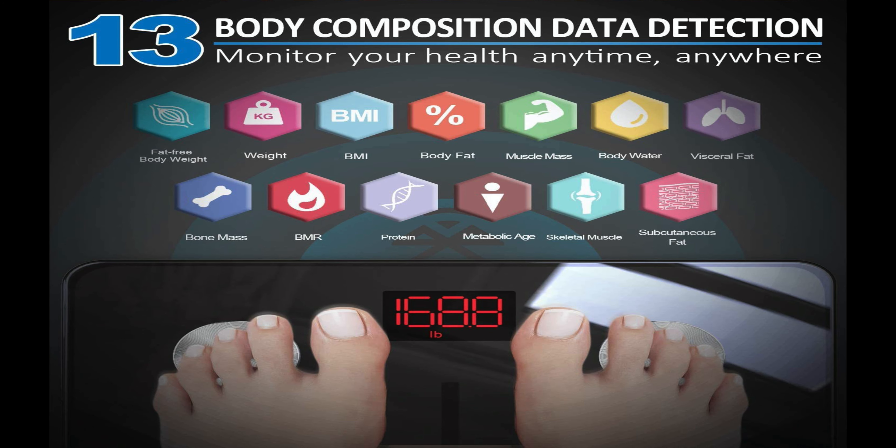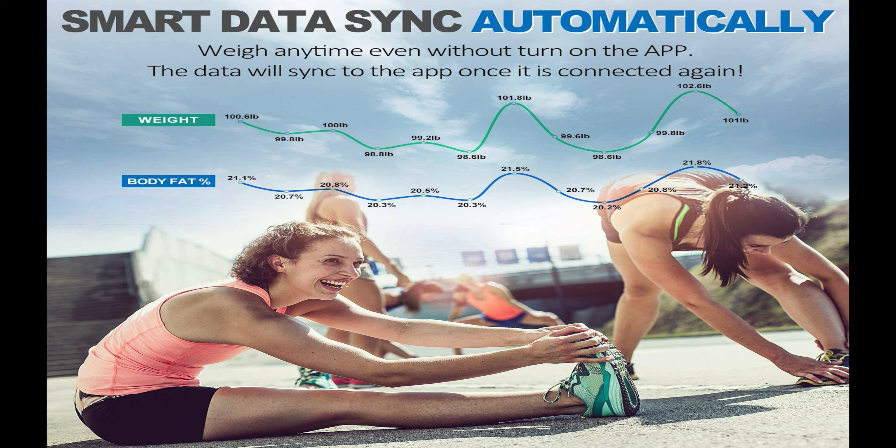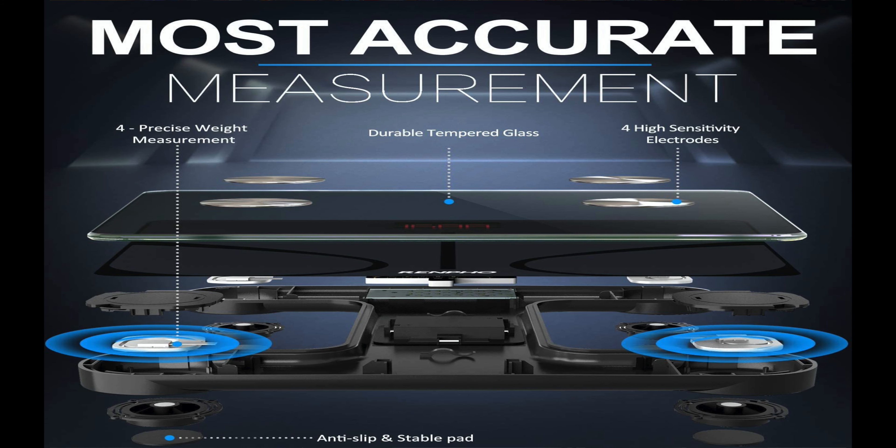Another feature I like is that you can set a goal and track your progress by day, week, month, or year, and it connects to the app. Last but not least, there are precise body fat measurements thanks to high-sensitivity sensors and electrodes that give you accurate body measurements.